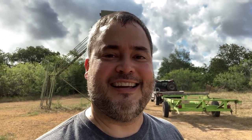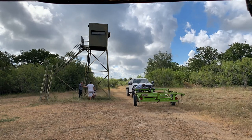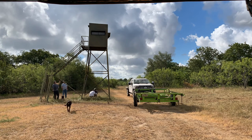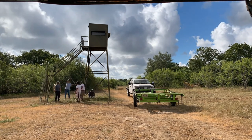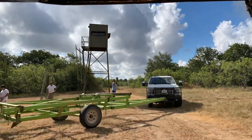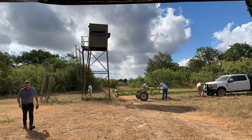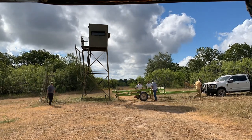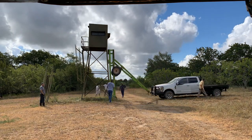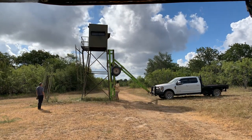We're here and we're going to start taking down the first one and laying it down so we can move it to the next spot. Before we could lower the blind, the guys from Texas Wildlife Supply had to first connect the trailer to the front of their truck. We then had to disconnect the blind ladder in the middle where it makes a 90-degree turn so the blind could lay down on the trailer without any obstructions. Once the winch cable on the truck's front bumper is connected to the back end of the trailer, the cable is pulled in as the truck drives forward to allow the trailer to bend in the middle and rest against the blind so it can be secured. Then as the truck backs up, the winch cable is slowly let out to allow the blind to gently rest on the trailer.